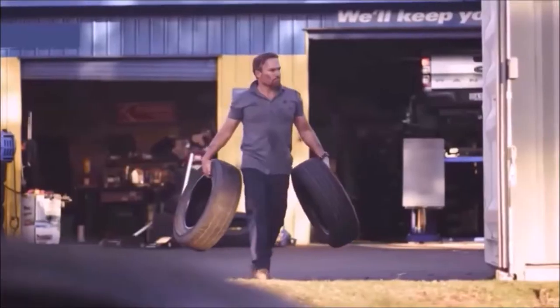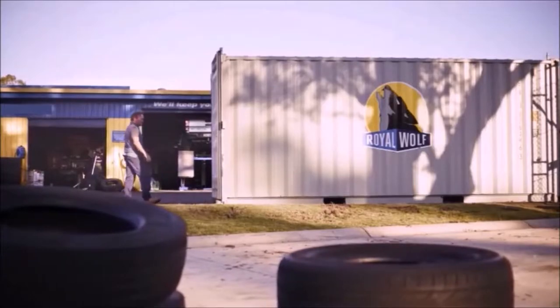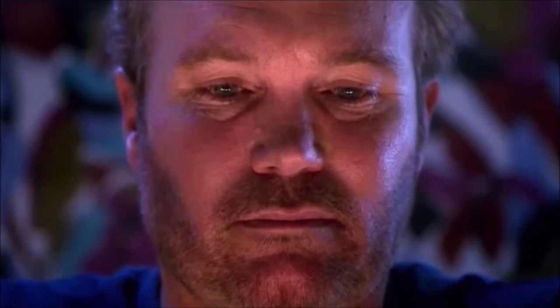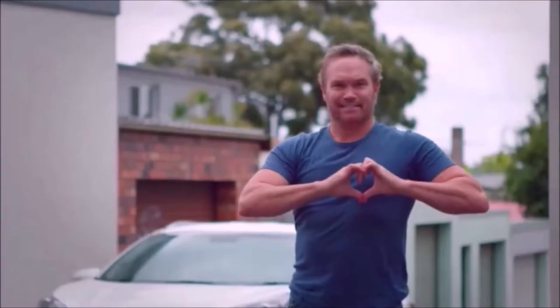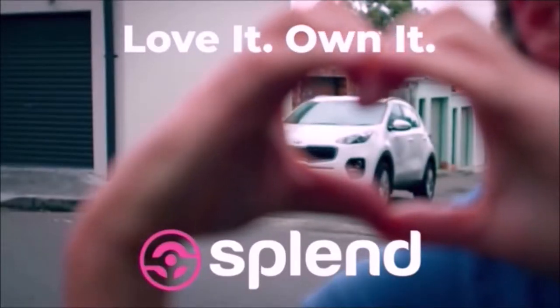They are strong and highly resourceful. They are unique and special. You are the most beautiful thing I've never seen. Splend Rent to Own Plan. Love it. Own it.